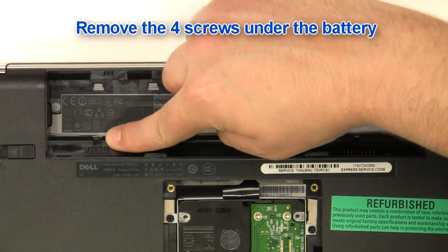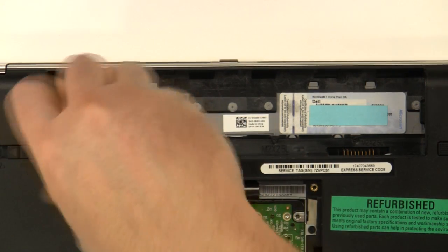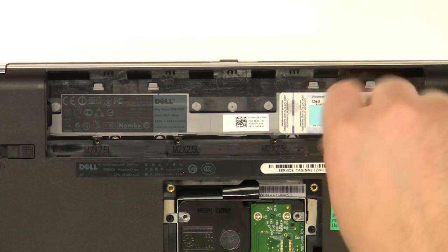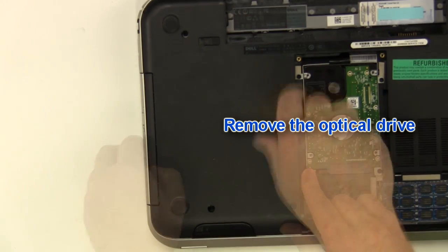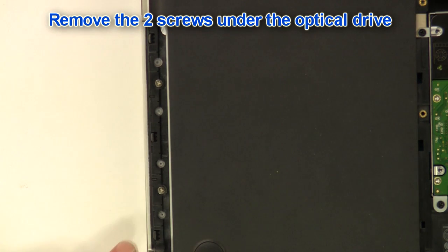Remove the four screws under the battery. Remove the optical drive screw, then remove the optical drive. Remove the two screws under the optical drive.